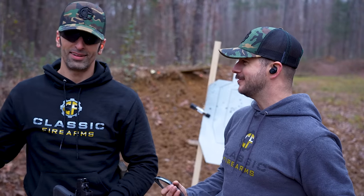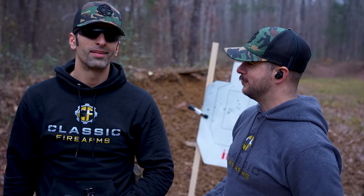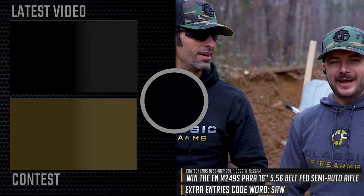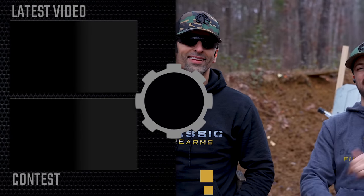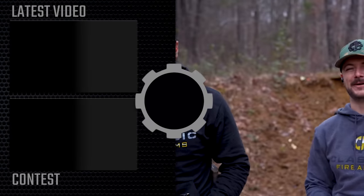We always give free guns away. I know you've been really sad because you're not eligible to enter anymore, but trust me, I was eligible for like four or five years. Anyway, we'll leave it off there guys. You'll see the code word down at the bottom of the screen as always. We appreciate you and your business. God bless. We'll see you next time at ClassicFirearms.com.